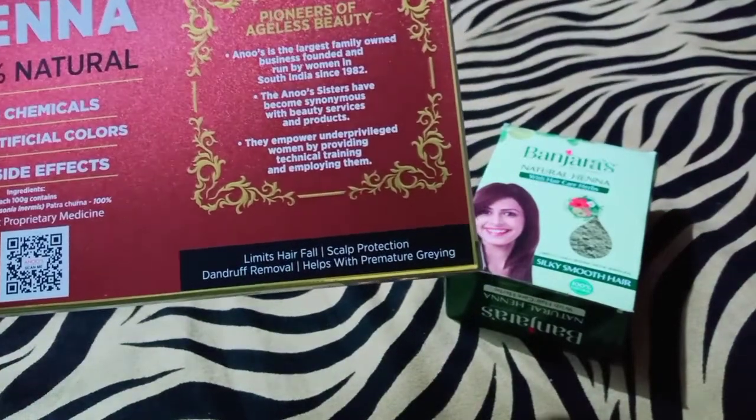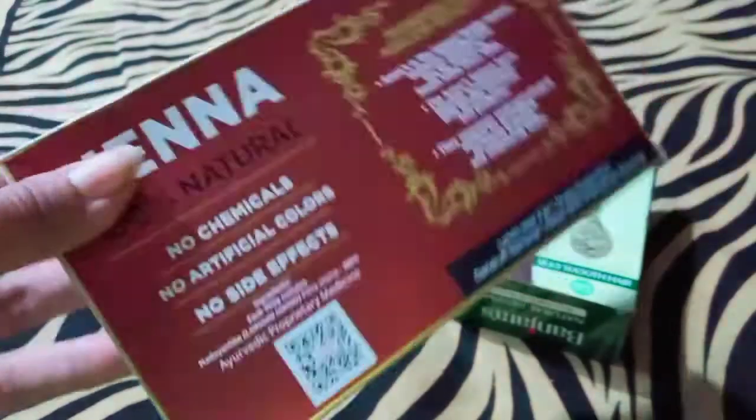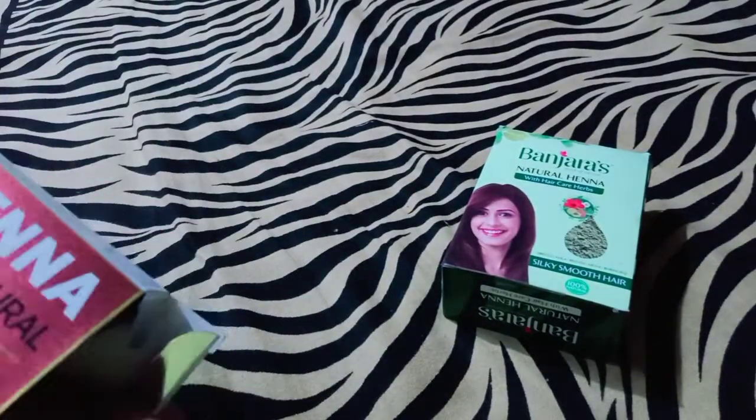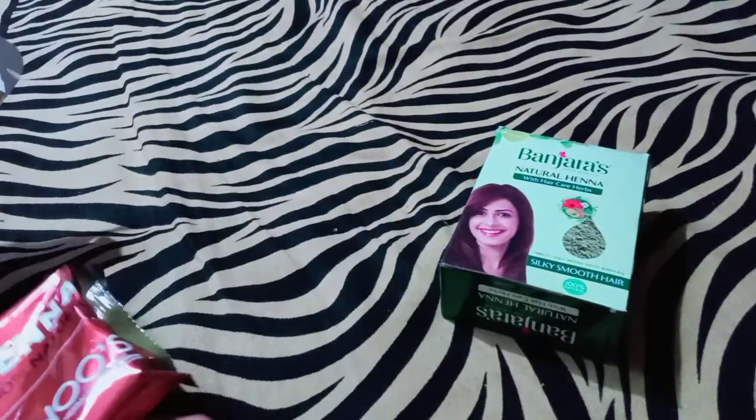It helps with hair fall and dandruff. It comes in 100 grams and 85 grams. For extreme hair fall, I am going to use this one. If it is not extreme hair fall, I am going to use this.